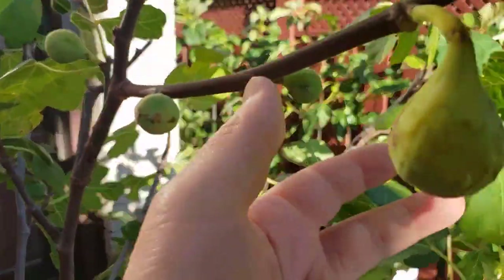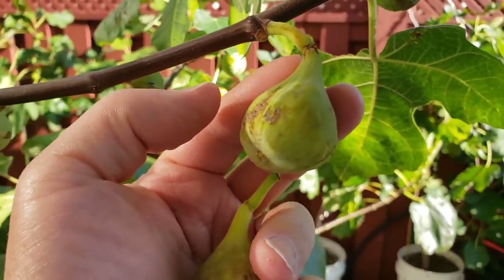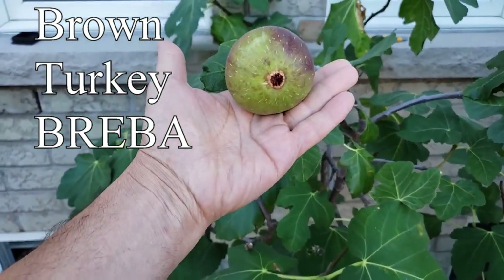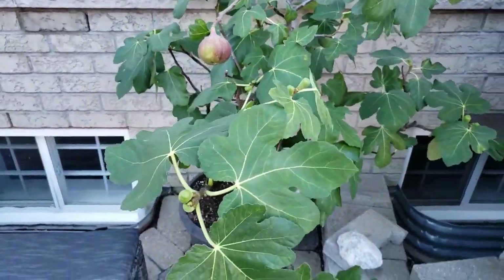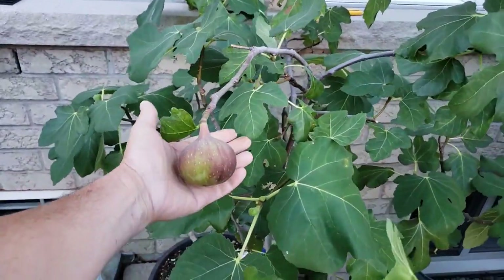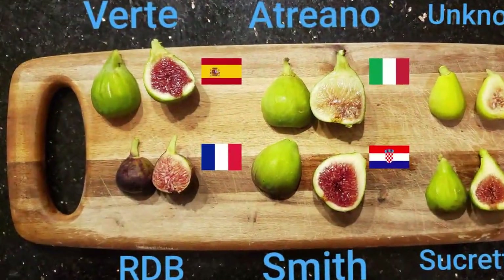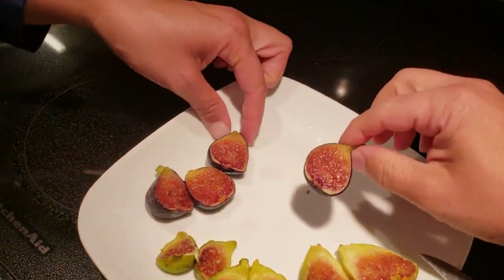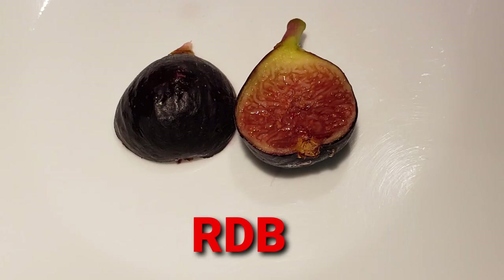There are all sorts of factors to consider, such as figs with shorter ripening times. Do you want a variety that produces a breba crop? A breba crop is an early crop that grows on last year's wood, so it comes earlier than the main crop, but doesn't usually taste as good and actually causes a delay to the main crop. The size of the fruit is another factor, as well as productivity and hardiness. Many people judge a fig by its color, grouping all the dark figs together and all the green figs together — this is the worst thing you can do. Compare this Black Madeira and this Black Ronde des Bordeaux fig: both are almost the same color, but one ripens in half the time.